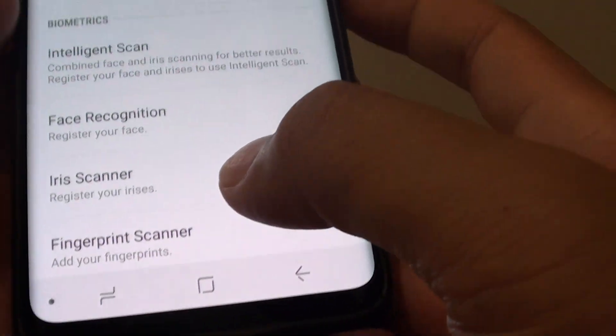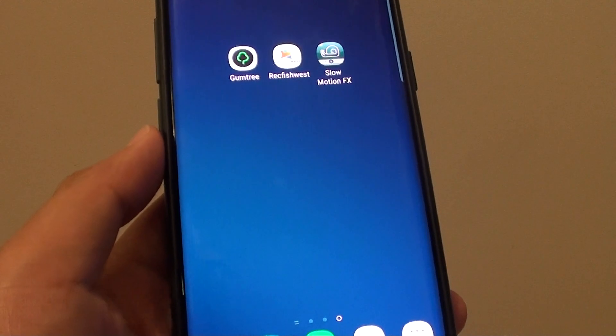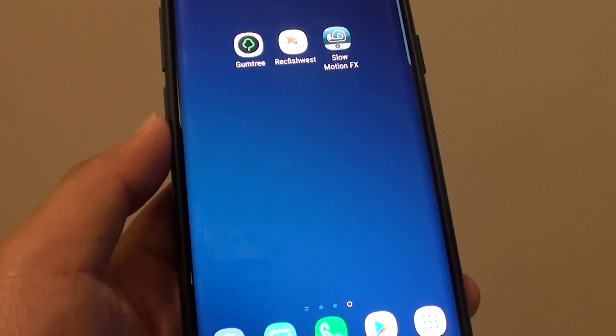Finally tap on the done button when you finish and then tap on the home key to go back to your home screen. Thank you for watching this video. Please subscribe to my channel for more videos.